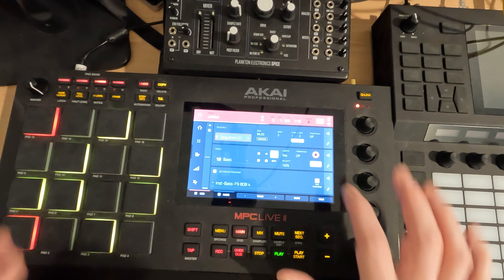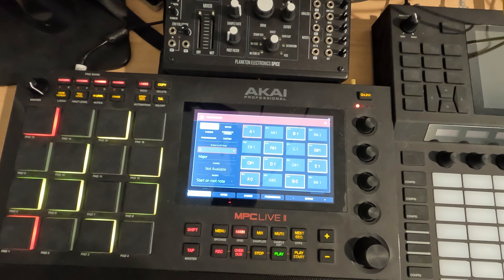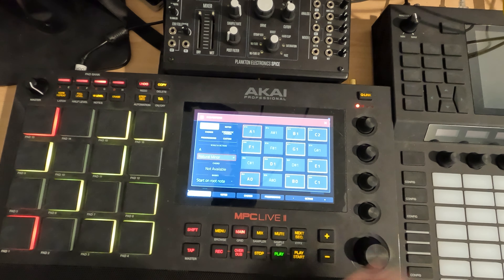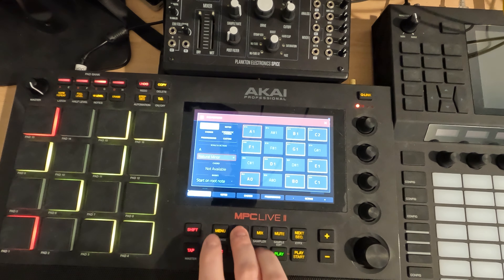Before we start playing, I'm going to hit add perform. A major — maybe A natural minor is what we'll kind of work with, but this should be fun.